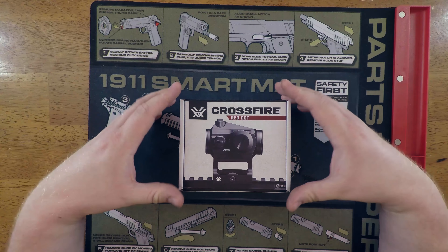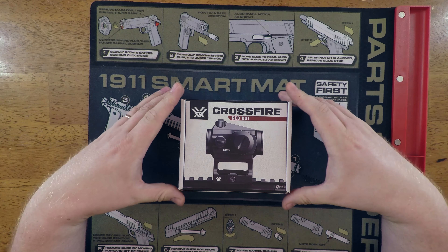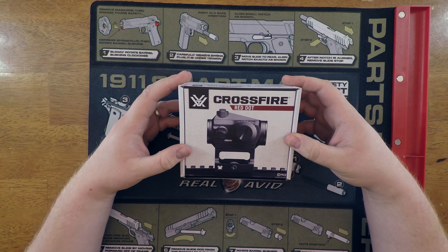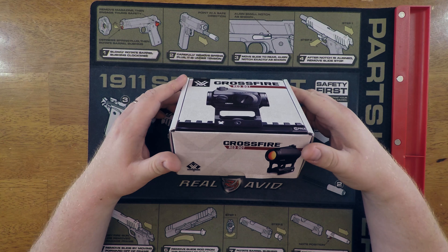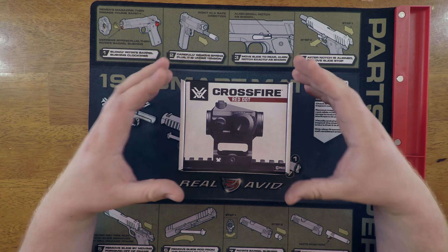Alright guys, Jeremy here with TacFix coming at you with a Vortex Crossfire Red Dot. This is a pretty new offering from Vortex - they just put it out as of this last Shot Show, so I'm glad to get my hands on it. There are a couple really cool things about this red dot that I really like.